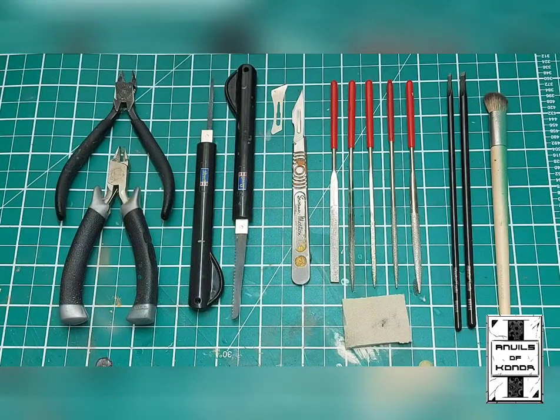So you've managed to get your hands on that brand new box set or the individual components to make that rad conversion you've been looking for, to add some uniqueness to your army. In this portion of the video I wanted to have a quick breakdown of the individual tools that I would urge each and every one of you to get hold of, to make your life a lot easier in the preparation process.